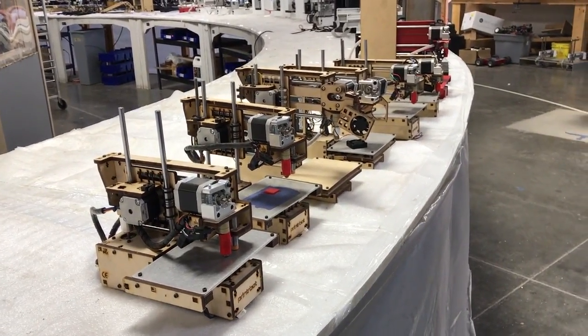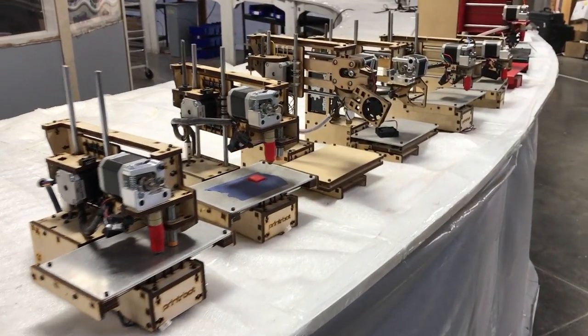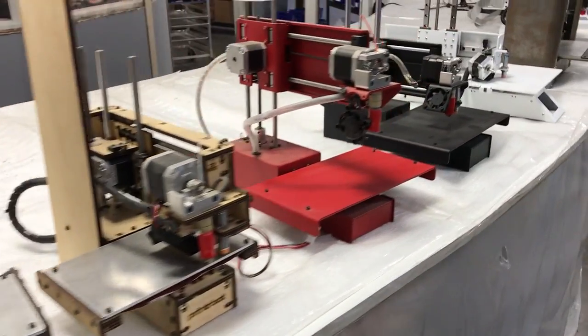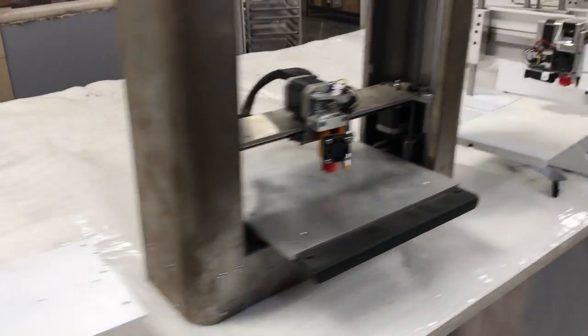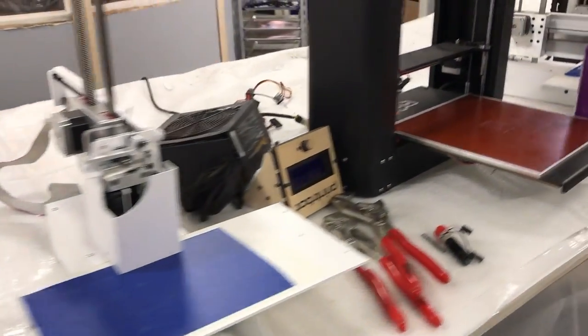Hey, this is Brook Drum from Printerbot.com, and I'm showing you some of the printers we're putting up for adoption. Some old ones — those are Small Makers Kits, there are some Beta Simples, even some of the frames from the Simple Pros. Some betas would be outfitted with a printer board.